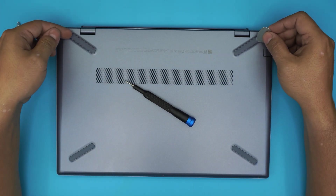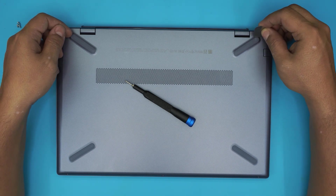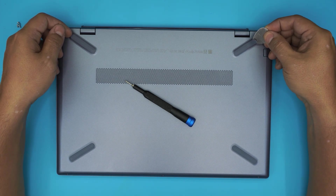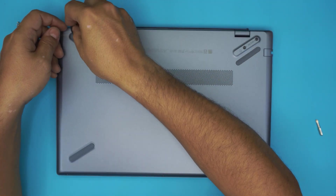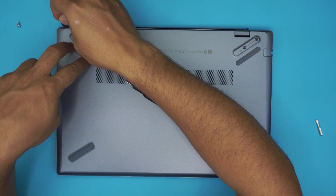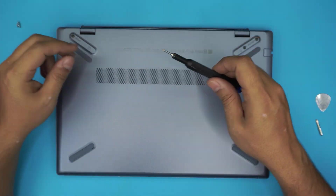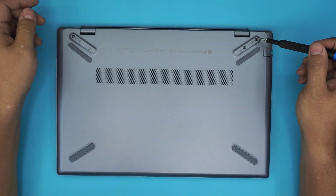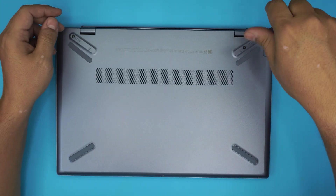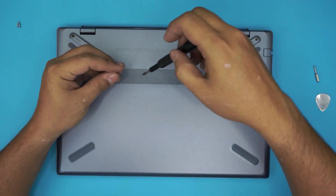Next, you want to use your opening tool and we're going to remove the rubber legs at the back end by the hinges. Just stick it right underneath the rubber and then go ahead and lift it up and set it aside — only the back end, you don't need to remove the front end rubbers. Now we're going to switch to the Phillips number zero and remove these three screws. These three screws are also the same size and height, so don't worry about mismatching them.